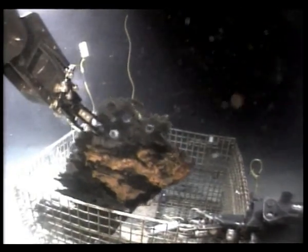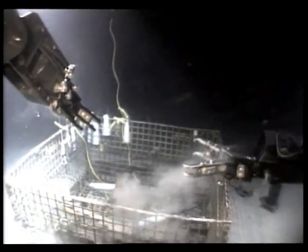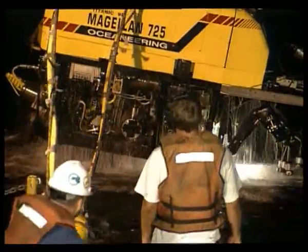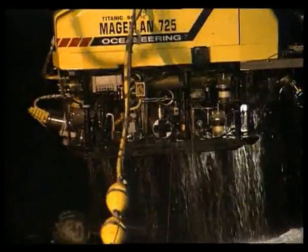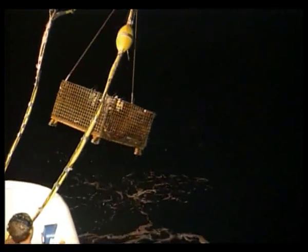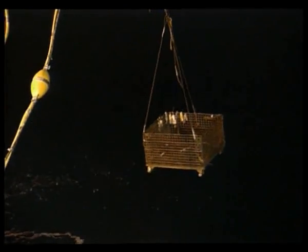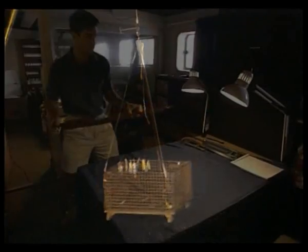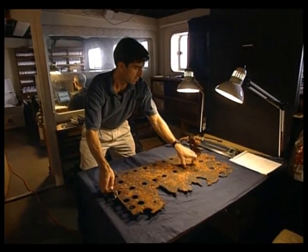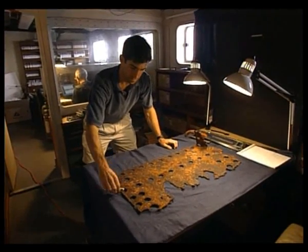The retrieval basket is secured and the ROV is brought up. The following day, Weiss begins his work by thoroughly photographing the specimen.